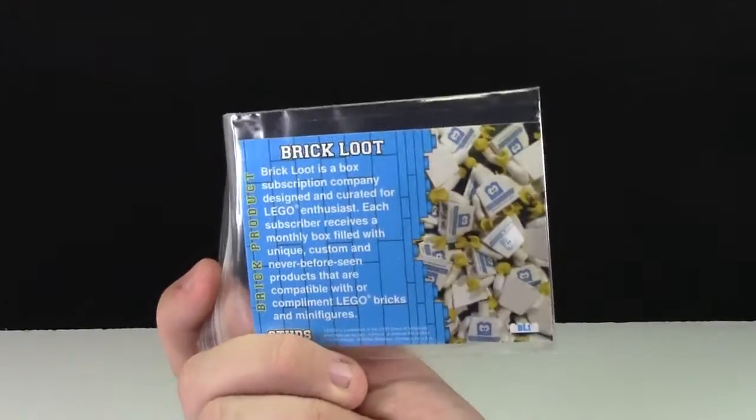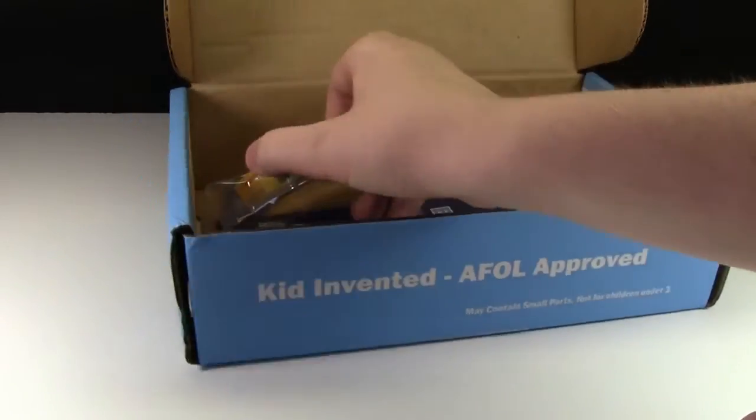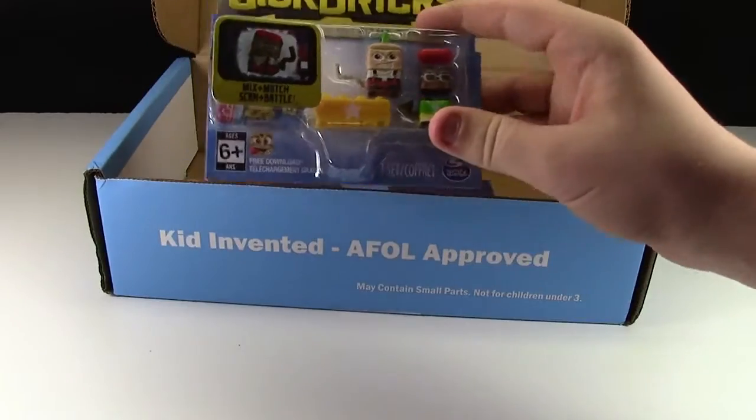Here's the back of it for those that want to see that. And finally the last item we got was this Sick Bricks.